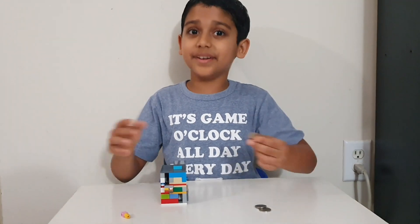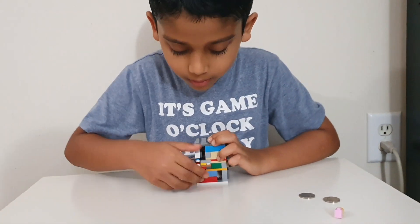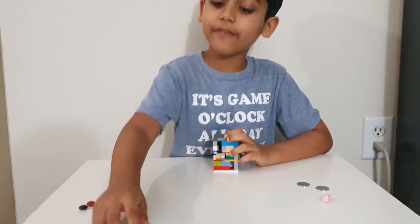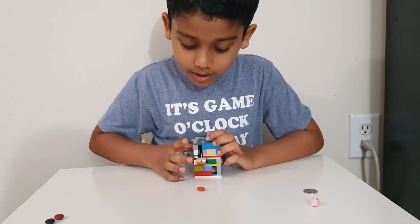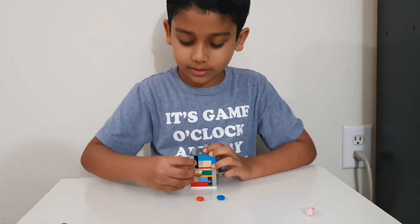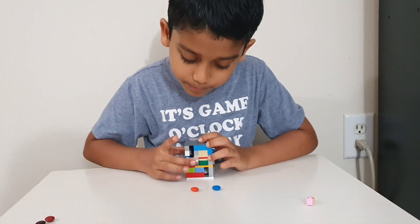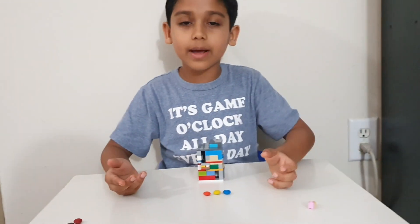So let's do it again. An M&M fell out. Let's do it again. In, push, pull. And another M&M fell out. Let's do it again. In, push, pull. And another M&M came out.